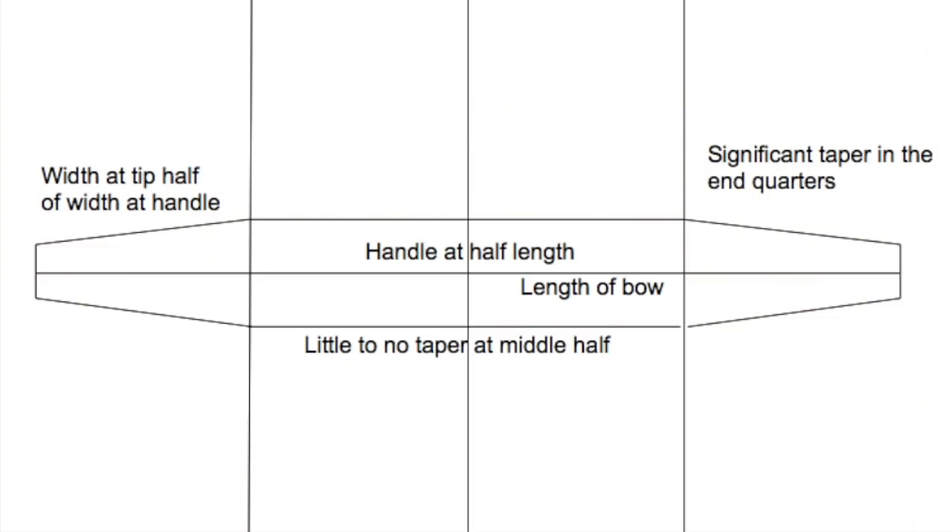The pattern I'm going to be using today is a fairly standard pattern that was used right the way across the continent. It's a really simple algorithm that can be adapted to nearly every piece of wood.